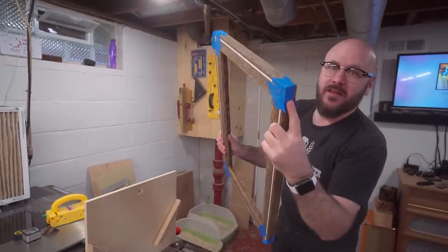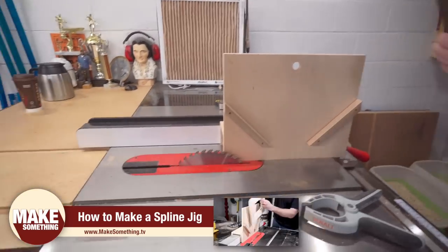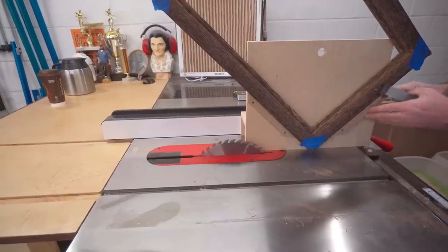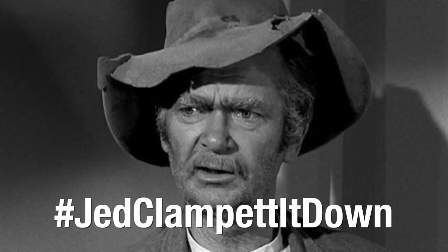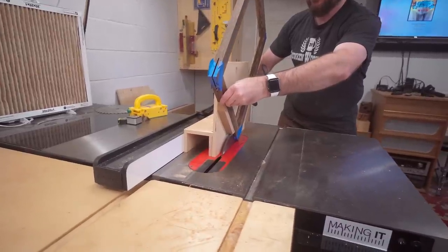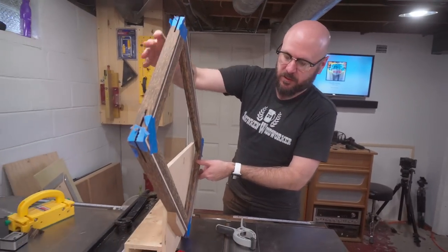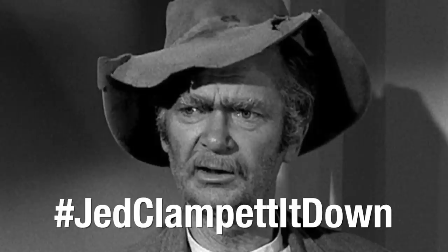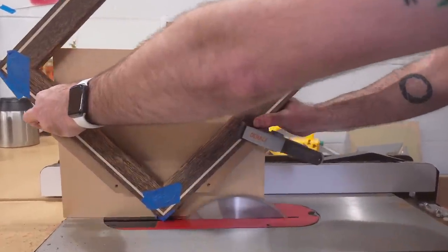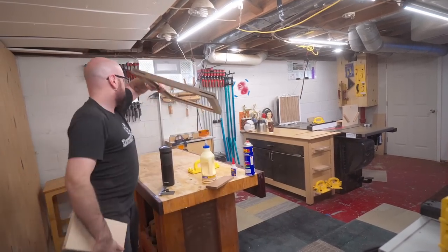Now it's time to reinforce the miters. I've got my spline jig set up on my table saw — I have a dedicated video on making this spline jig. This is great for reinforcing miters in picture frames. I'm just going to set it in there and clamp it down. To center the groove, I'm just going to flip it around and do the same thing.